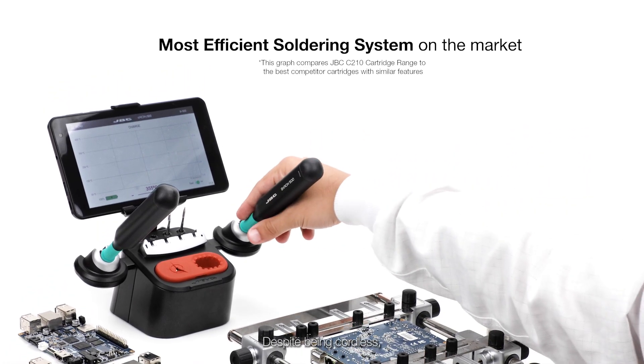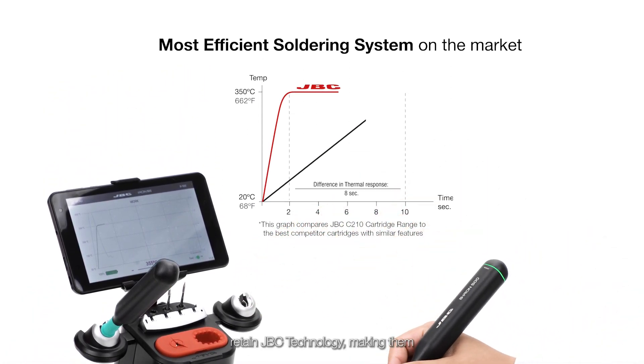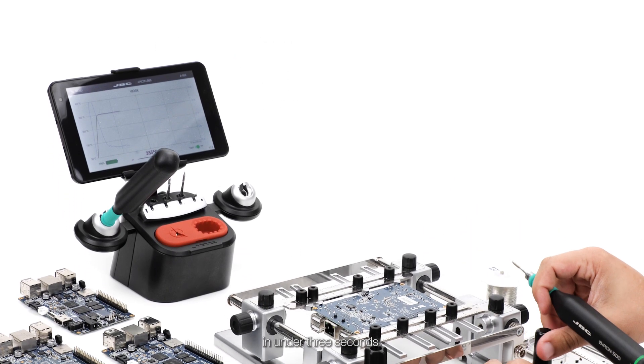Despite being cordless, the tools in the BeIron system retain JBC technology, making them the most efficient soldering system on the market, reaching 350 degrees in under 3 seconds.